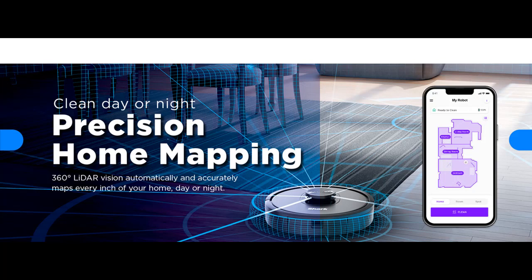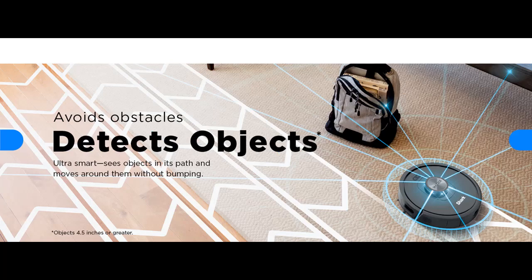Advanced Targeted Cleaning — with a tap in the Shark Clean app, you can target rooms and spots with Matrix Clean for 30% better cleaning on carpets and hard floors, vs. RV2310AE single pass tested on level loops.